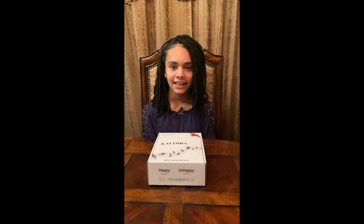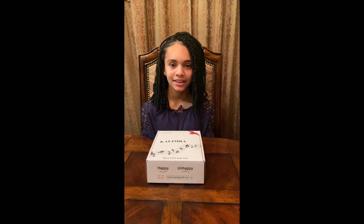Hi guys, this is Carissa. Today I'm going to be unboxing the Kalimba. Let's get started.